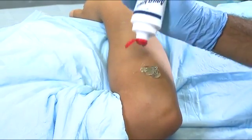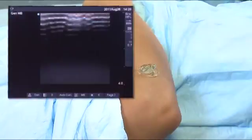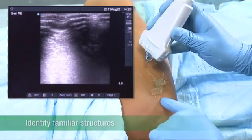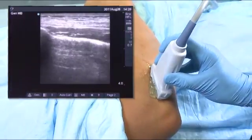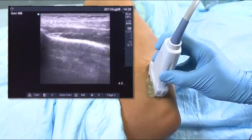Some of the approaches to get a good image using the transducer is, as you place the gel, to identify structures that you are familiar with. For example, in this view here, my finger is right on the epicondyle, a bony structure. So I'll put the transducer right on the epicondyle so that I can identify that bony landmark.